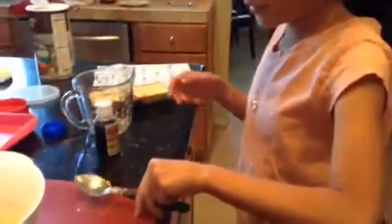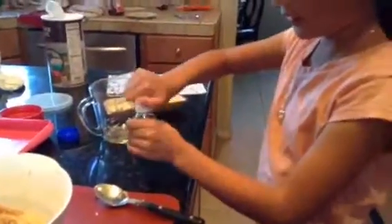I'm going to take one teaspoon of vanilla extract. So we are going to put in one teaspoon of vanilla extract.